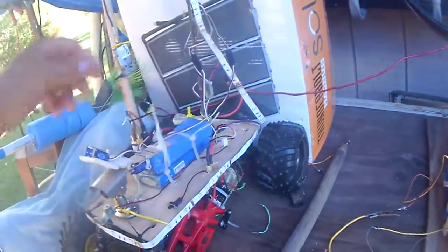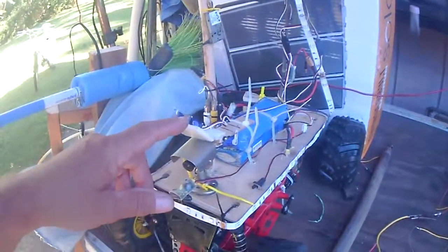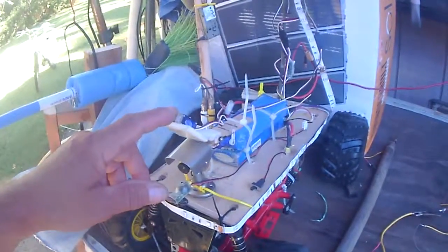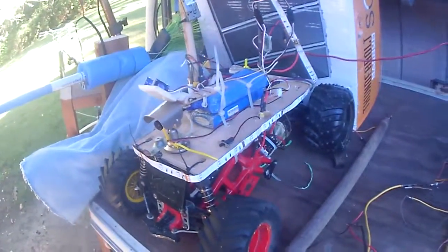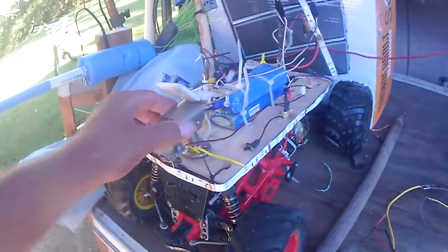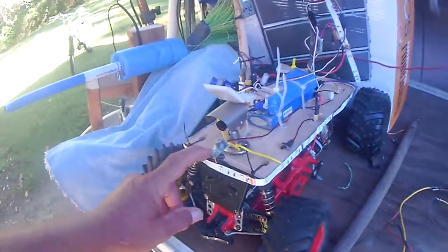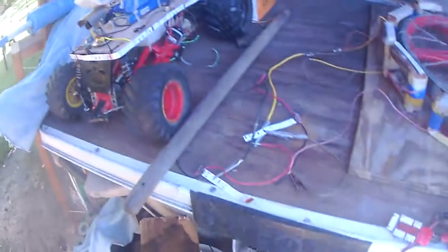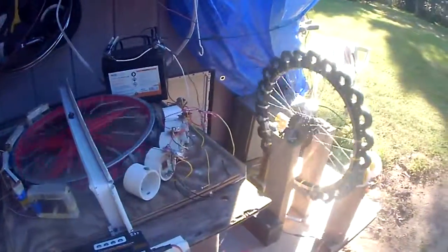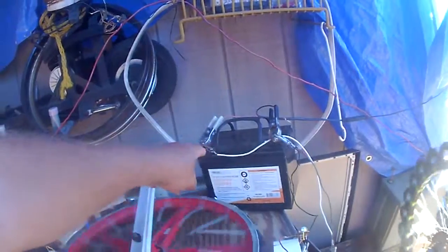And a battery for the motor to run it. I got a little holder here for the pan and tilt for the camera. This is surface mounted right now. It's got a little beeper here for the low battery — for the motor battery, the main battery. We're still going here. Look at that. And the sun is charging — one panel up there is trying to keep this battery charged.